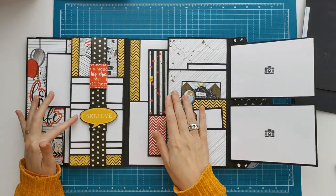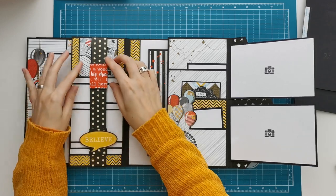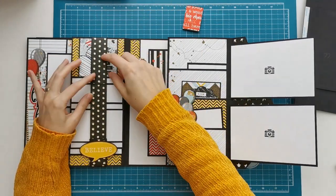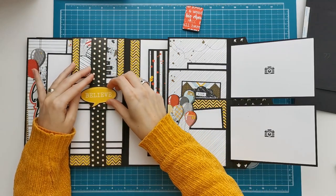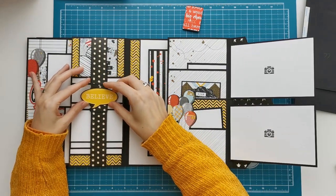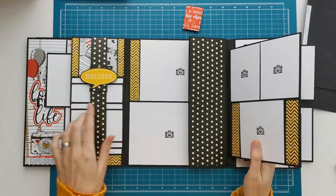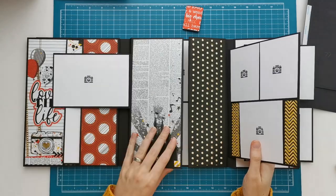Then I just got an embellishment out of the collection and stuck it on there to make it look a little bit better. So that's the closure for the waterfall. And like I said earlier in the tutorial, if you don't like this closure, if it's too much of a fuss, then of course you can use any closure that you like.